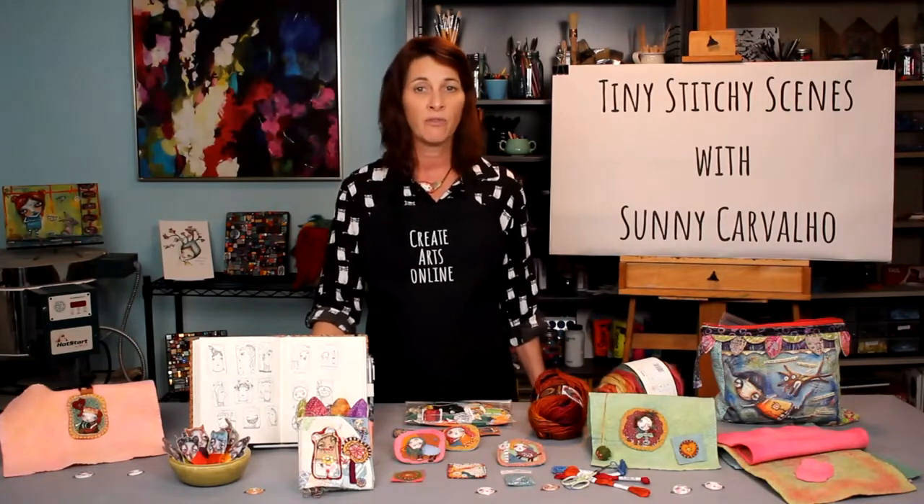These fun and creative pieces can be made into pendants, wall hangings, ornaments, and any other display ideas you can imagine. Once you learn the techniques I teach in this course, you'll want to make as many of them as the ideas you can come up with. What I love most about these little projects is that they work up quickly and they're very relaxing to work on. With very simple stitches, tools, and materials, you will be creating adorable pieces in no time.